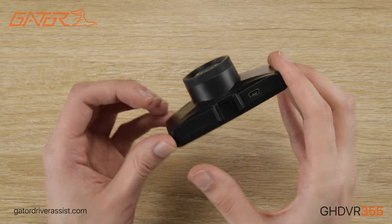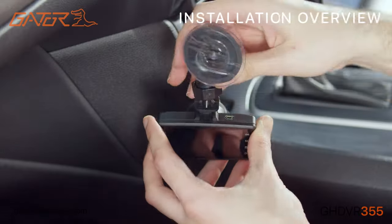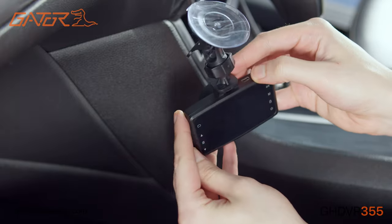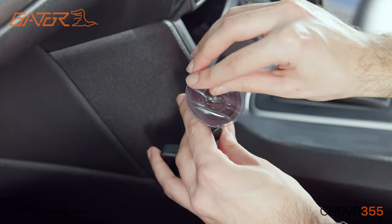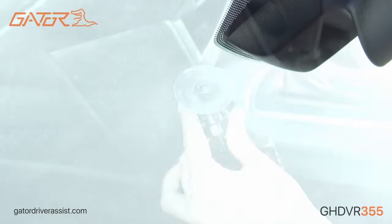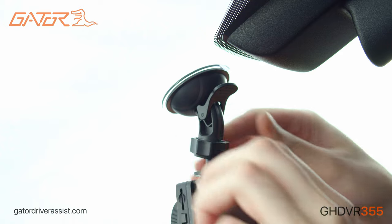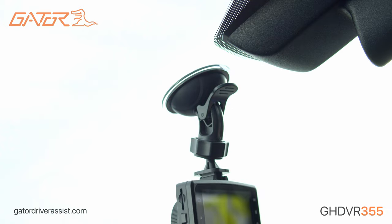Installing the GHDVR355 is simple. We first connect the included suction mounting bracket to the dashcam. Peel off the plastic cover and mount the dashcam to the windscreen of your vehicle, typically behind the rearview mirror, ensuring it has a clear view of the front of the vehicle.